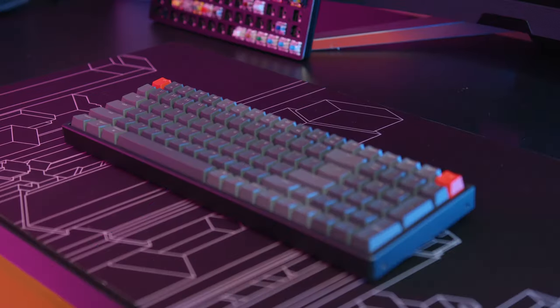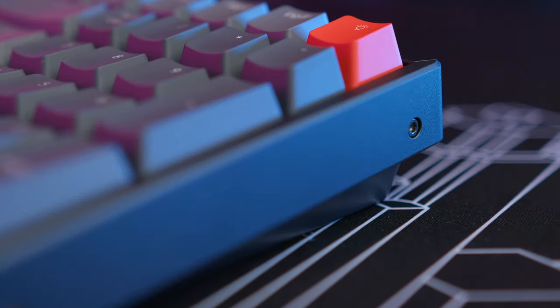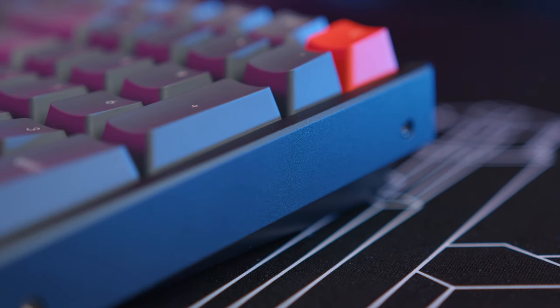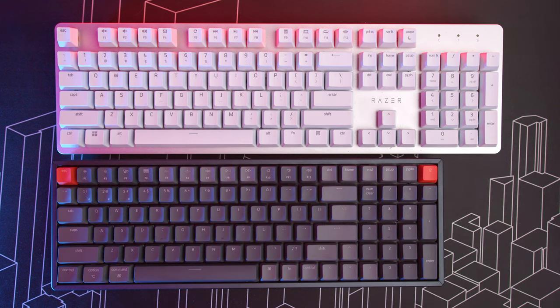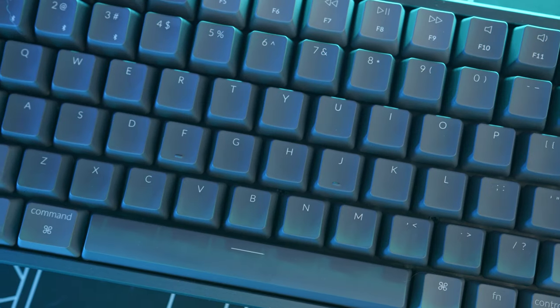The K4 V2 is a 96% keyboard. The only keys it's missing are print screen, scroll lock, pause break, and insert, so it has 100 keys total. It packs all of them with no voids, which means it's about two inches thinner than a usual full-sized keyboard. The font on the key caps is pretty slick and very legible during daytime, which was apparently an issue with the V1.